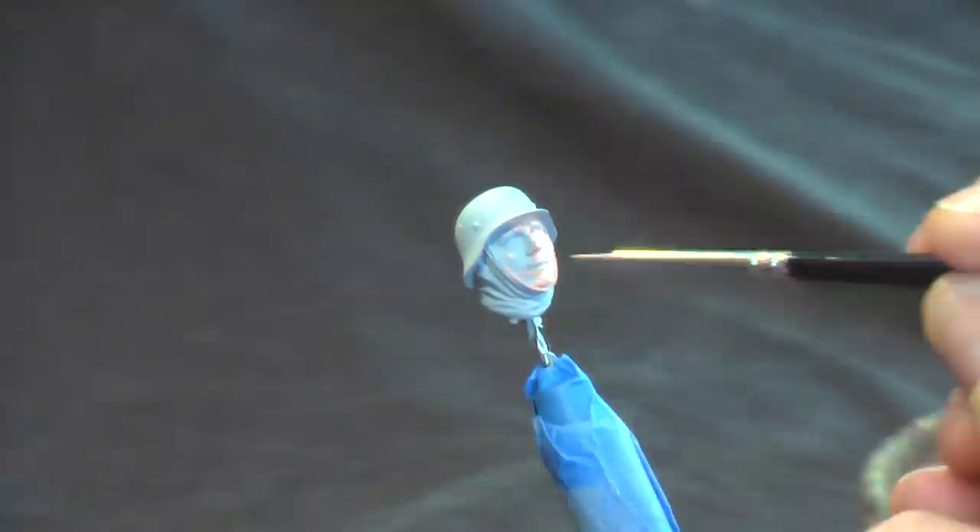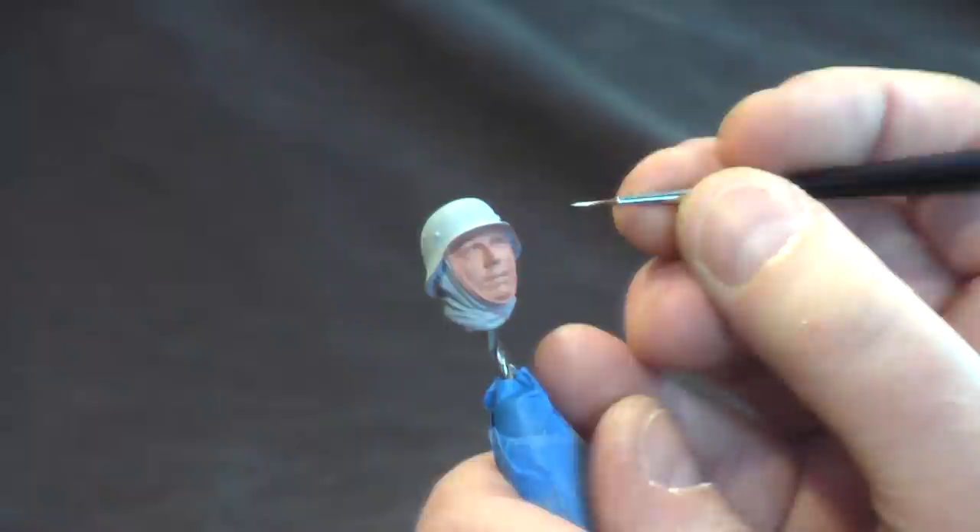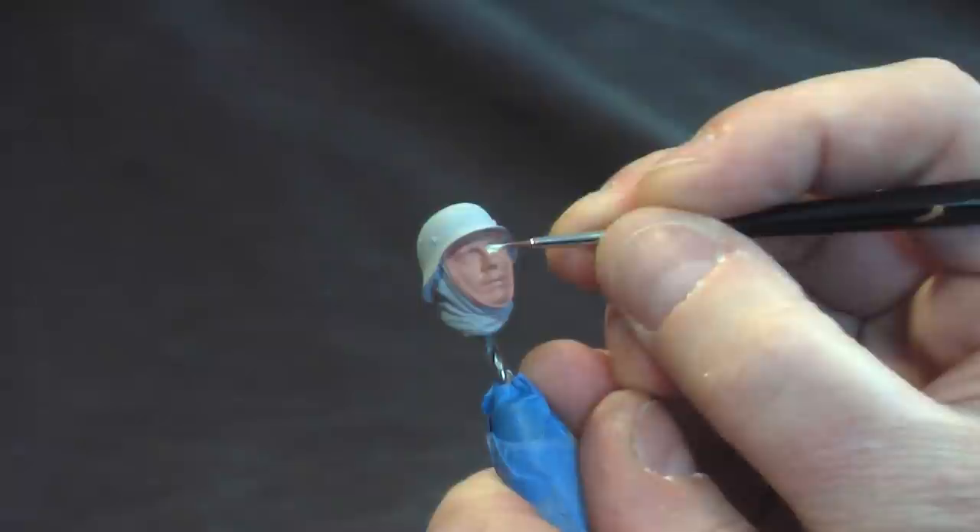The two thin coats of the Vallejo beige red have dried. Now I'm going to start working on painting the eyes. I'm using pale sand, again by Vallejo. Never ever use white, because the eyes will just pop too much. You don't have to be too fussy at this point — just get the color in there. You can see we're just kind of blocking it in.